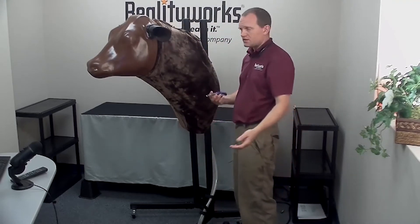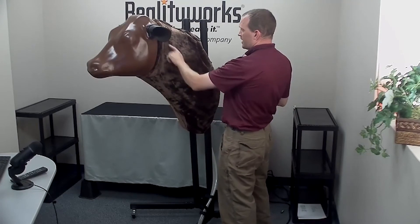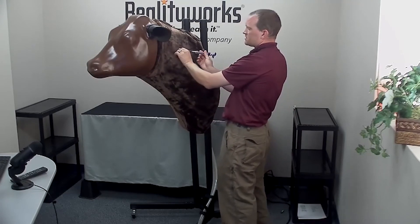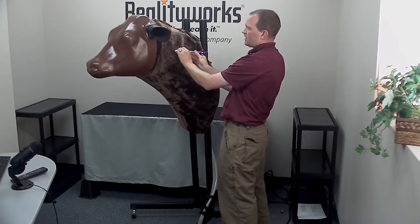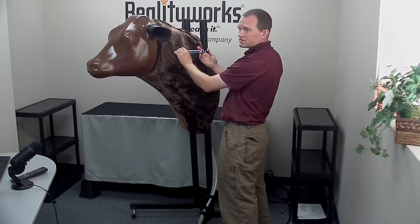For subcutaneous injection, imagine that same area, tent the skin carefully with the needle, inject, and then you can dispense the product into the simulator.